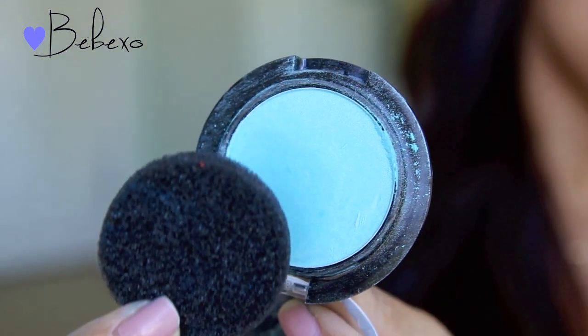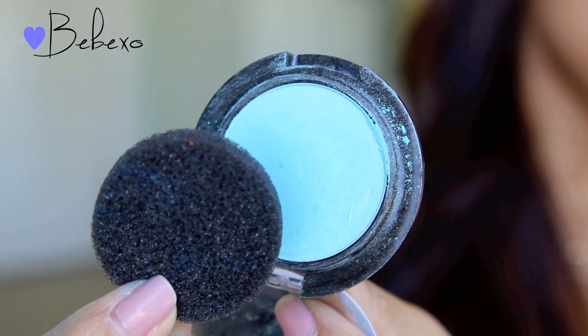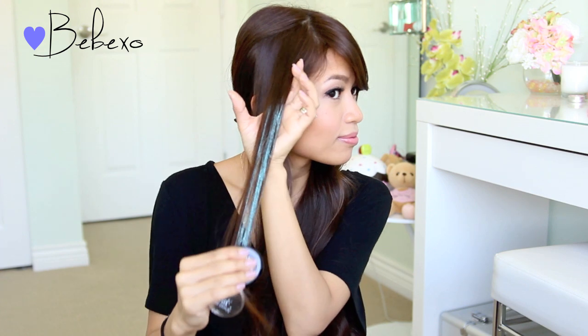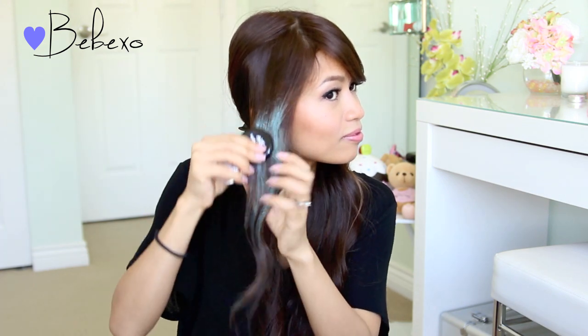For today's look, I'm going to be using hair chalk. Here I'm using this flat hair chalk in the shade Mint Candy. With this particular hair chalk, you don't have to wet your hair for the color to show up. In fact, it works much better on dry hair, and I do find that the process is less messy.